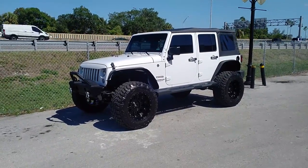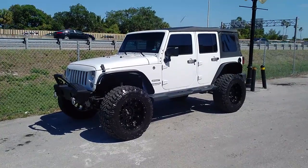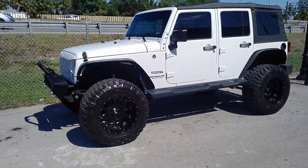This is your boy KB from Dobson Tires TV at DobsonTires.com — tires, wheels, and more shipped to your door. Right now we're looking at a Jeep Wrangler with a 4-inch lift, 20 by 12 with a 37-inch tire.